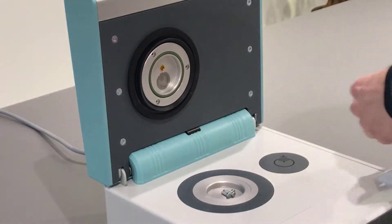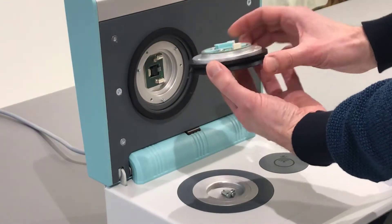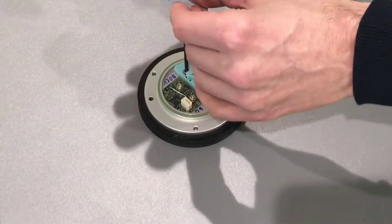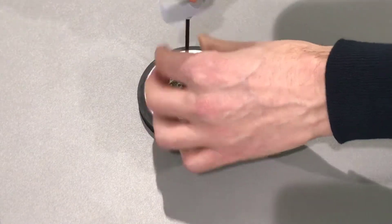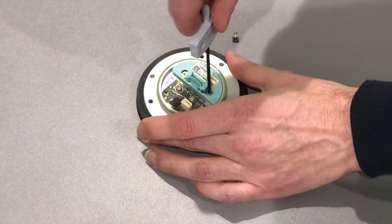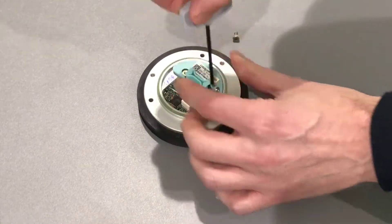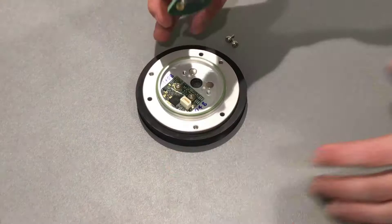Once completed, remove the measurement head by pulling on the black gasket as shown in the movie. The sensor is located at the back of the measurement head. Place the measurement head on a table so that you can access the two screws which fix the sensor in place. Use the L&K to dismount the screws. Then pull out the sensor by holding the small bar which is located on the sensor itself.